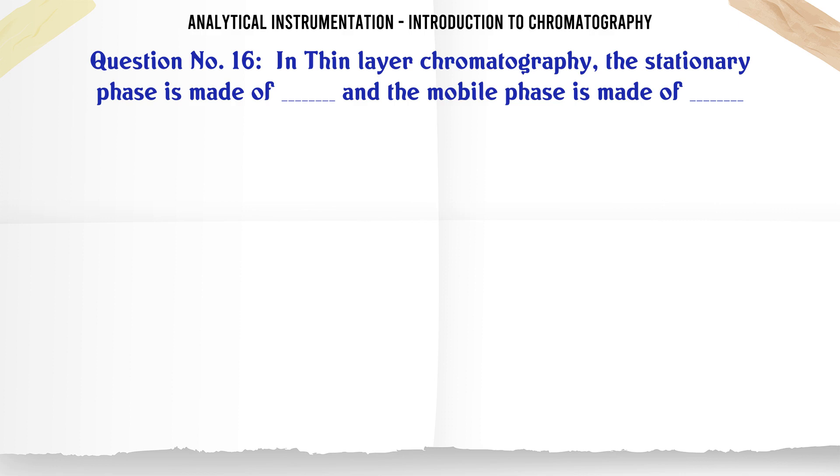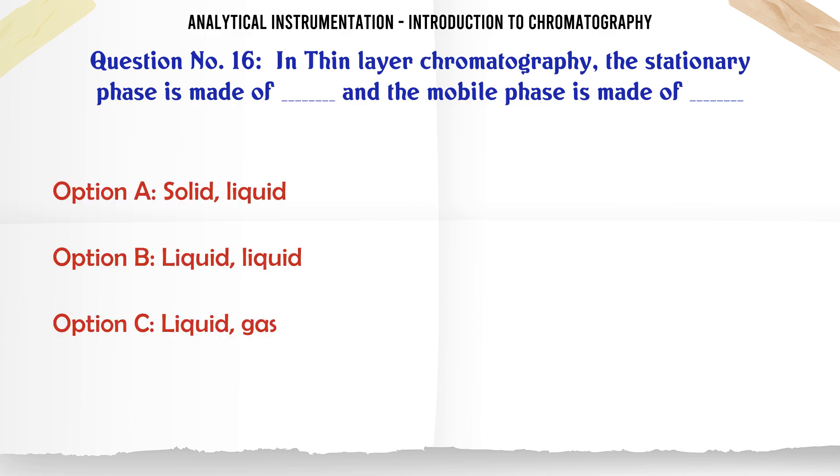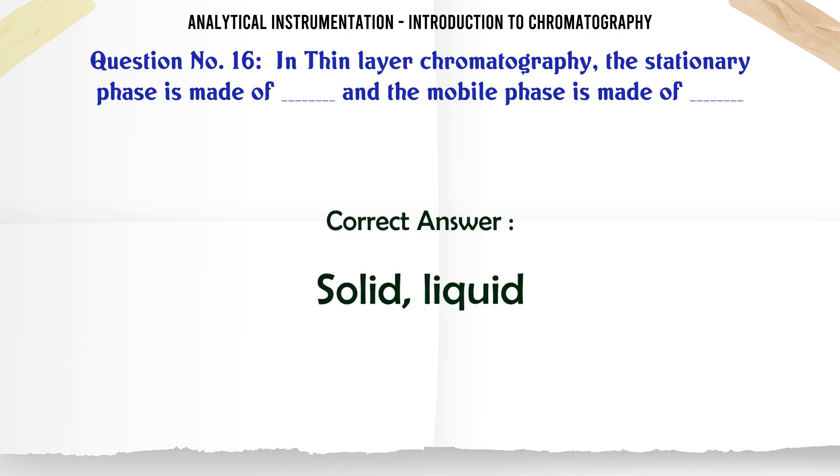In thin layer chromatography, the stationary phase is made of and the mobile phase is made of: A. Solid, liquid. B. Liquid, liquid. C. Liquid, gas. D. Solid, gas. The correct answer is Solid, liquid.